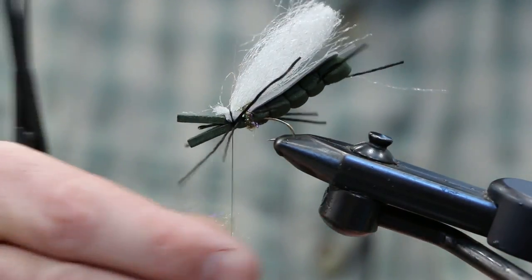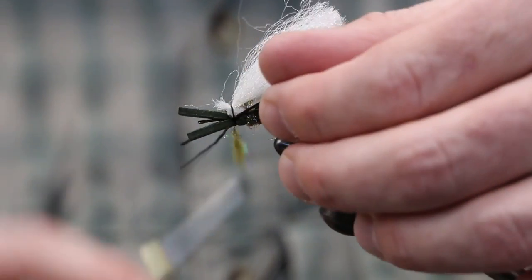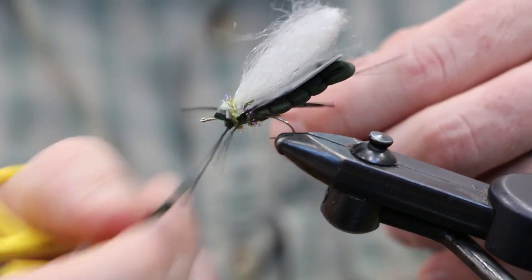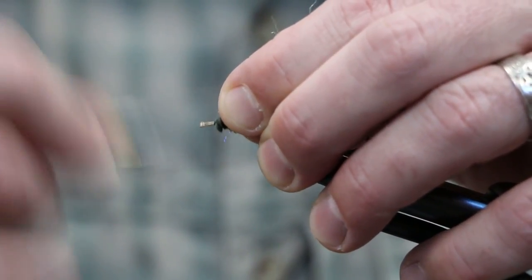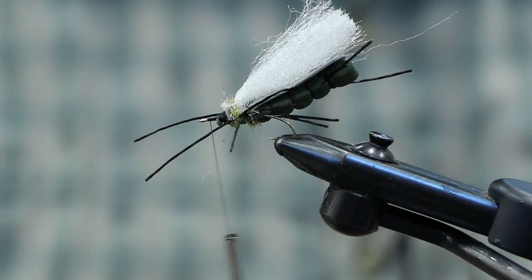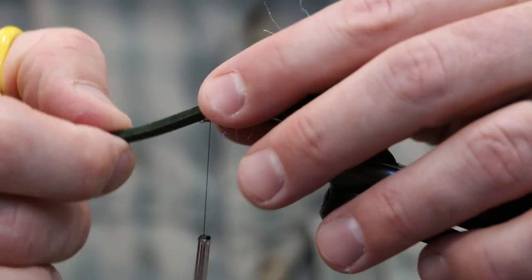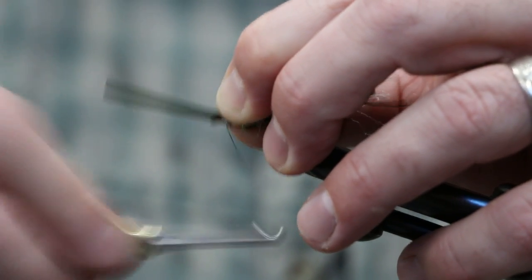Add dubbing, then carefully trim off the excess foam and secure the butt ends of the foam down really well. Cut another small strip of foam - not quite as wide as the extended body, just a little bit narrower - for the head portion. Pull the legs back to get them out of the way, and this piece sits right on top. Don't let it roll over, so secure it down well.